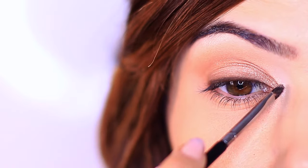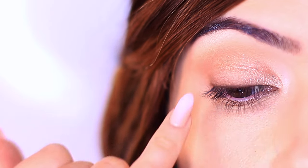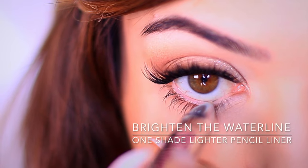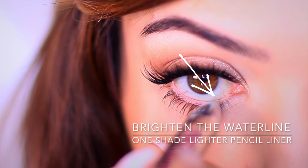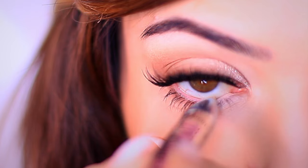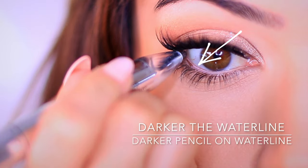I'm just going to go off camera to clean up, apply some mascara and falsies, and then we'll continue with shaping underneath the eye. I'm back, and I'm going to be applying a light pencil to the inner half of the lower waterline. Now because my eyes droop a little bit, what I like to do is actually darken the outer edge.